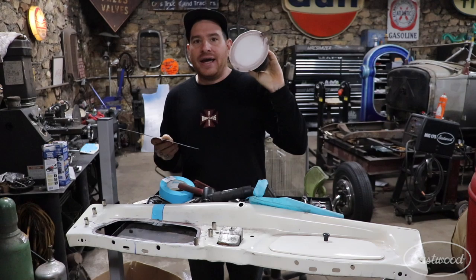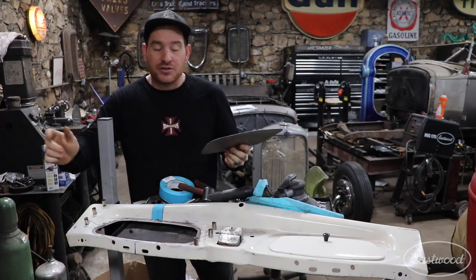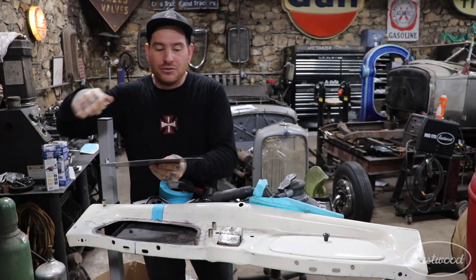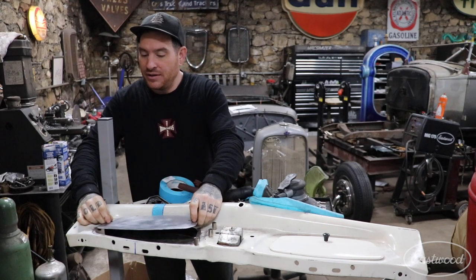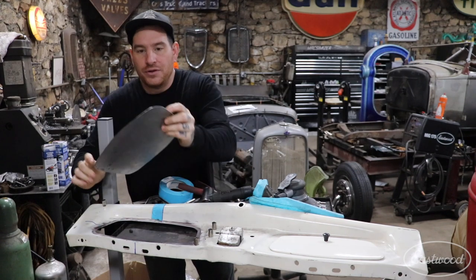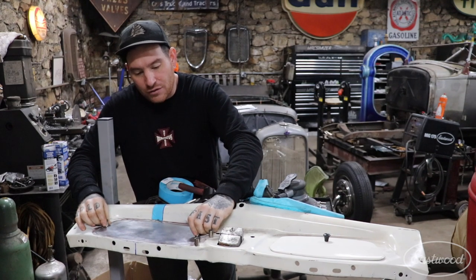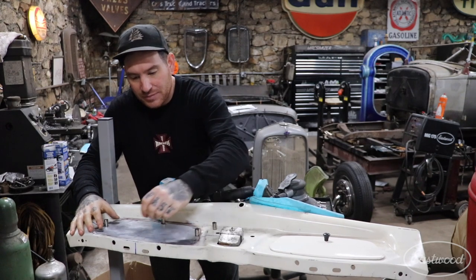Then I finish it out with 80 or 120 grit to get all my edges smooth. When you're test fitting the panel, the most important thing for getting it to fit well and stay in place when you're tacking is using some of these stitch weld magnets. I like to use them as little handles when fitting the patch in and testing it, because you're going to probably take it in and out a bunch of times. You can slide the magnets over to the edges after you get it in place and use them to keep everything nice and flush.